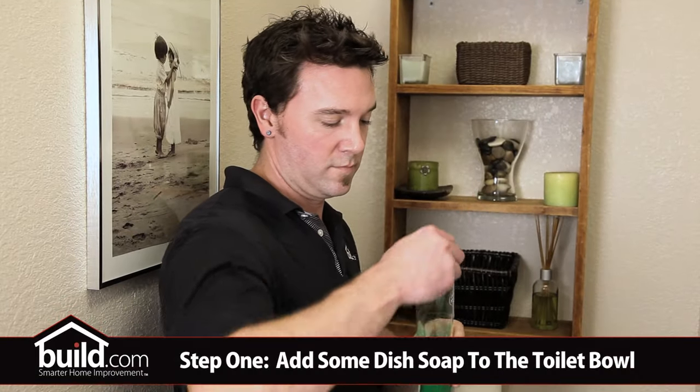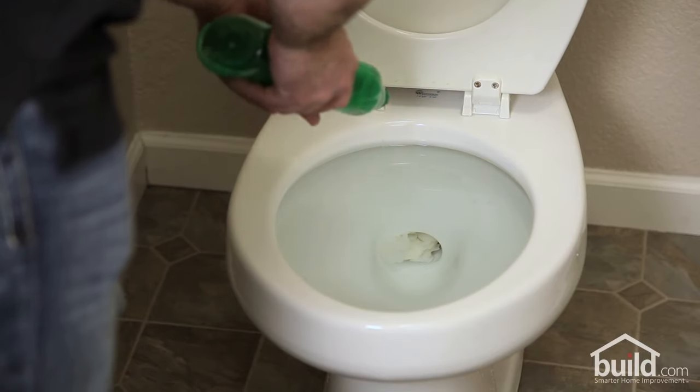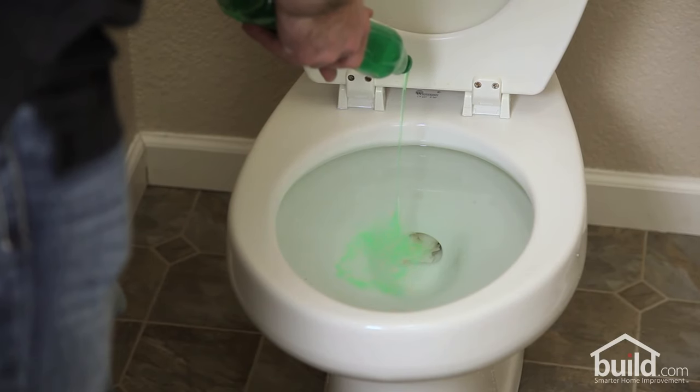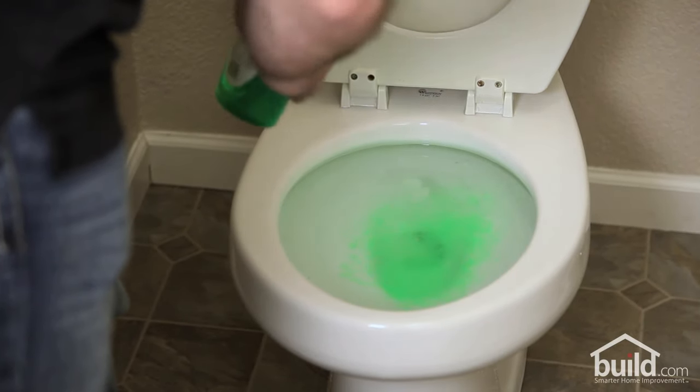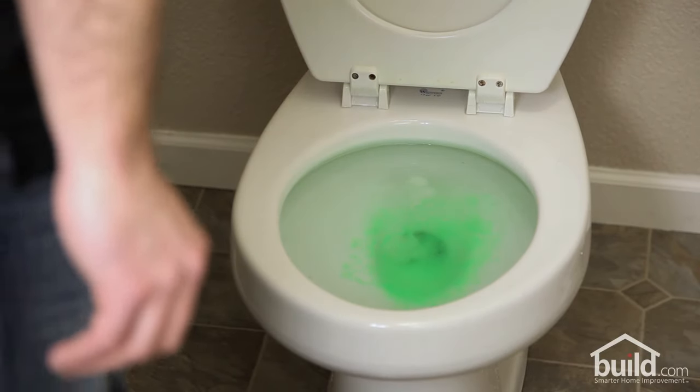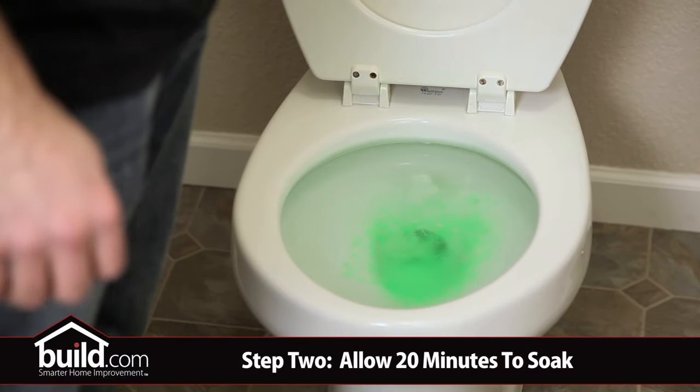First we took some dish soap and squeezed quite a bit into the bowl. Notice how it's heavier than the water and it sinks right to the bottom. You need to be a little patient for this to work. Over time, the soap will seep into the clog, lubricating the trap way.